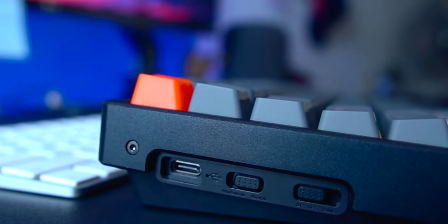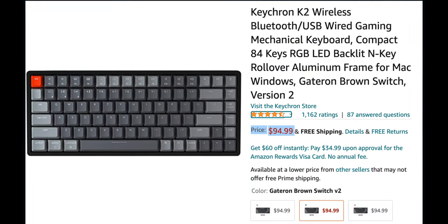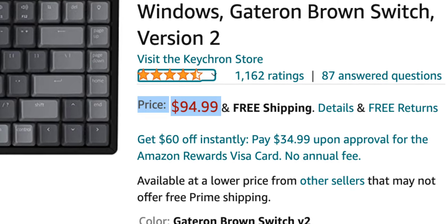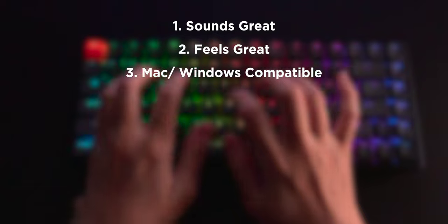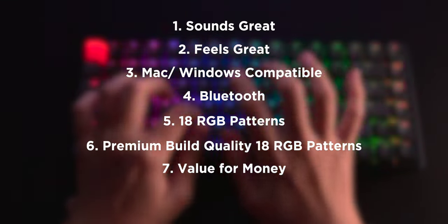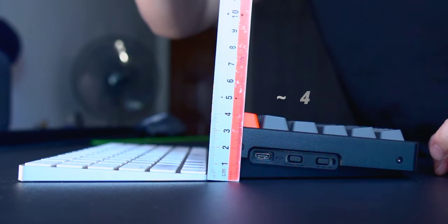That's my short review for the Keychron K2. For its price, it's pretty worthwhile for anyone who fancies a mechanical keyboard — links in the description if you're interested. The K2 has all the basic requirements I want: it sounds great, it feels great, it works with both Mac and Windows, and it has Bluetooth. But unfortunately, the frame is too high for me, so I would definitely recommend trying it out first before buying.